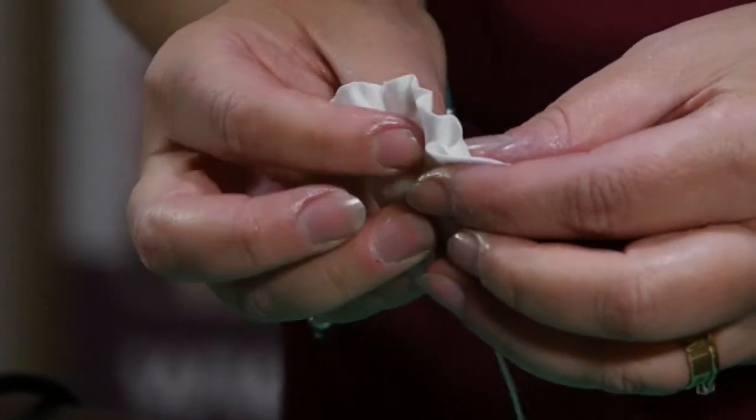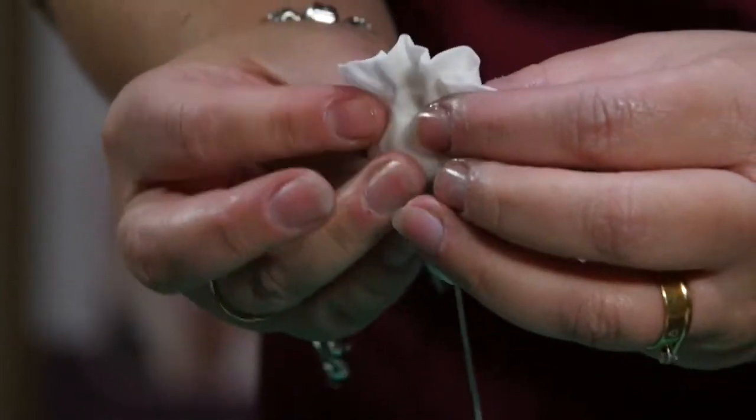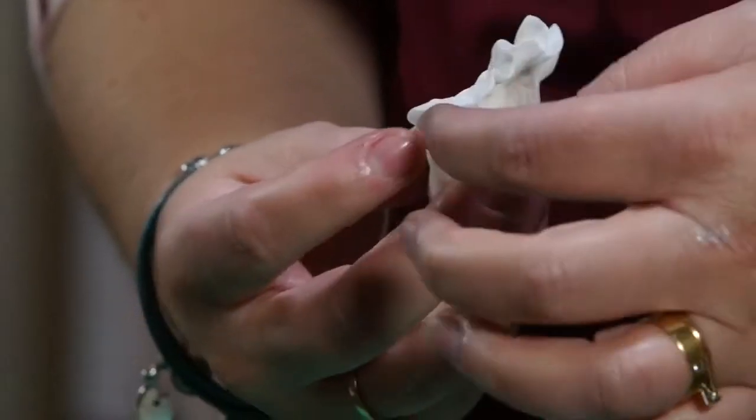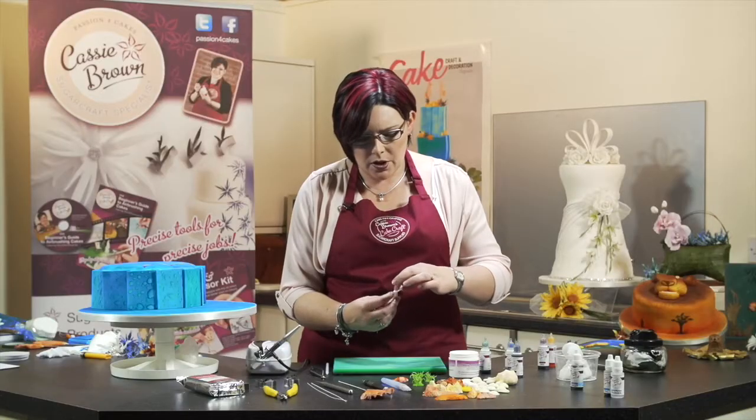Then what we can do is start bending it in a little bit. This is where it gets its nickname from — Coxcomb — because it looks like the coxcomb on the top of a rooster's head.